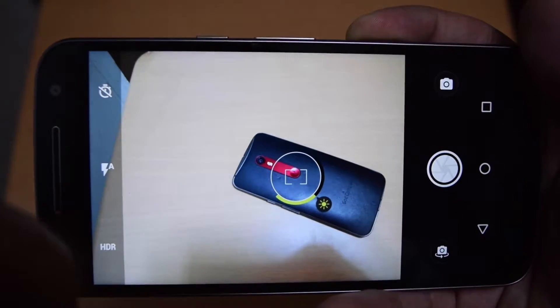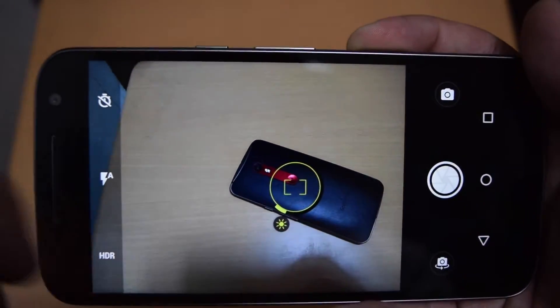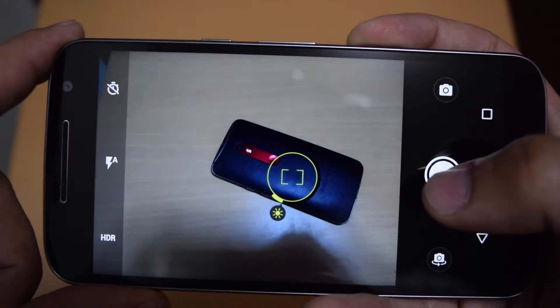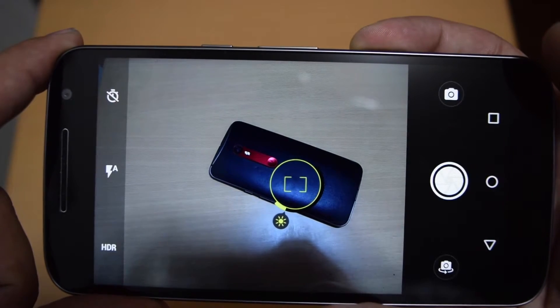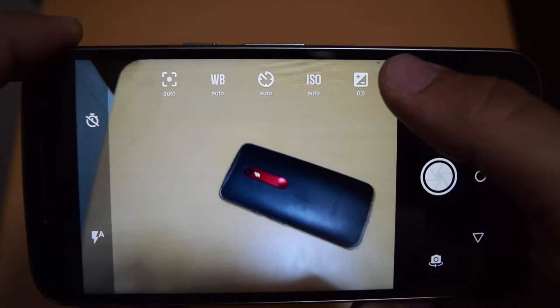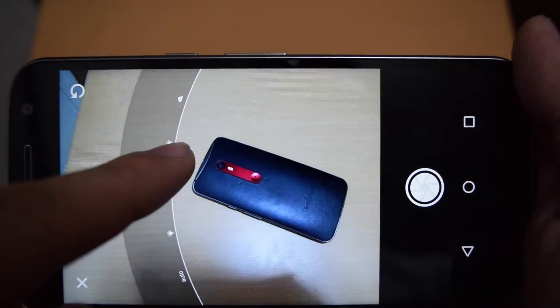When you use the twist gesture, you'll find a completely redesigned camera interface that in my opinion is very much improved from the previous generations. You now have your shutter button off to the side so you can tap to focus and control exposure separately. You also have things like a new manual mode if you want more control over things like ISO, exposure, color temperature, and manual focus.